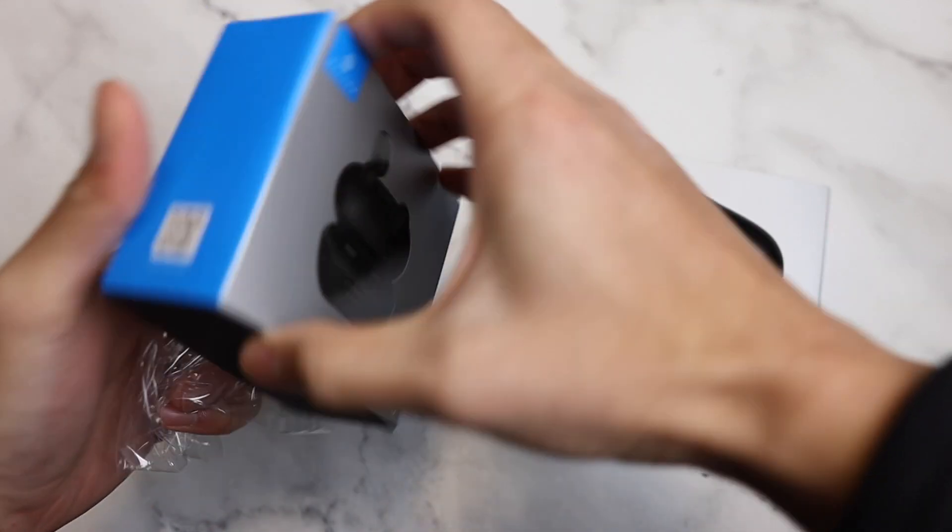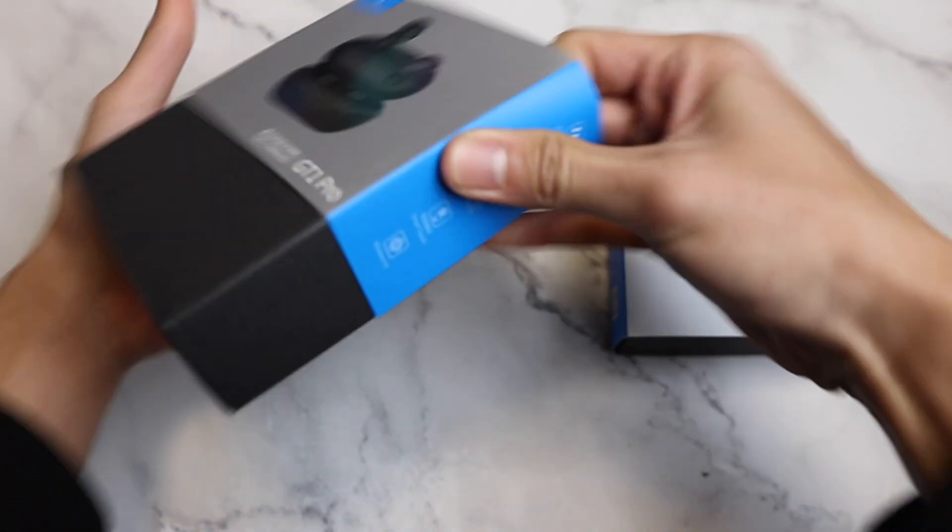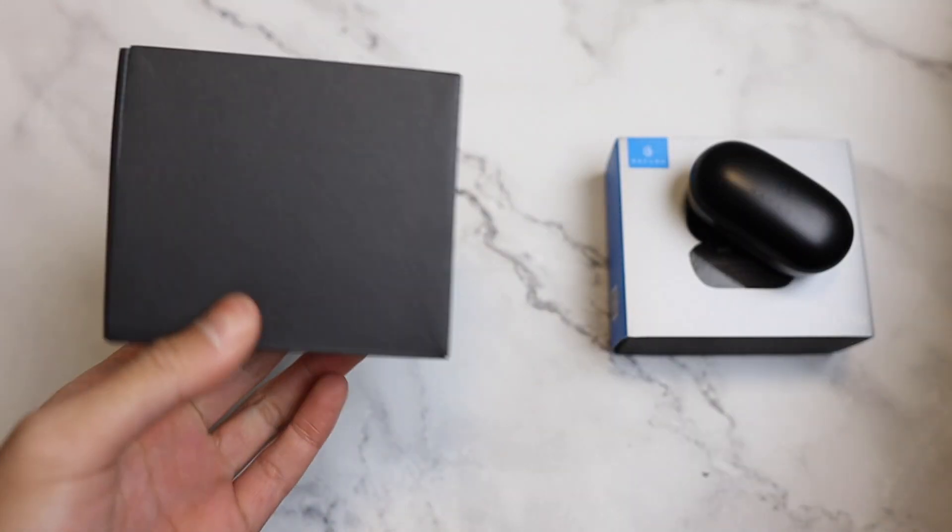Let's open this baby. It's pretty hard. Oh my goodness. I'm sorry for this. All right.